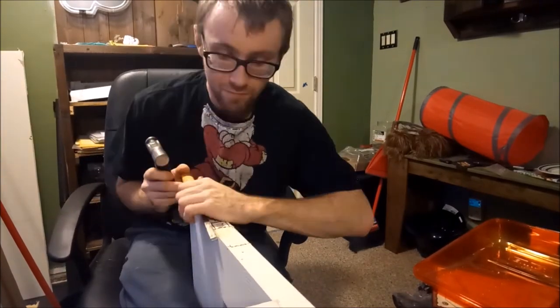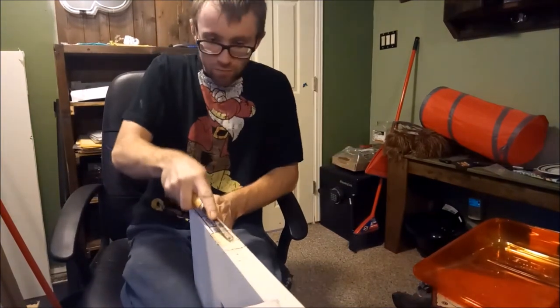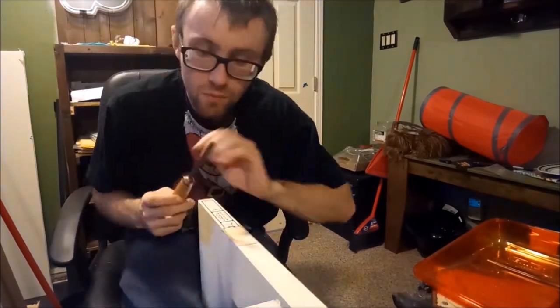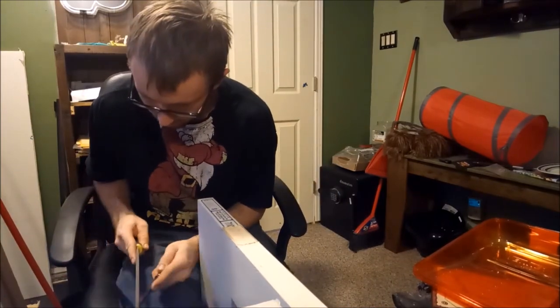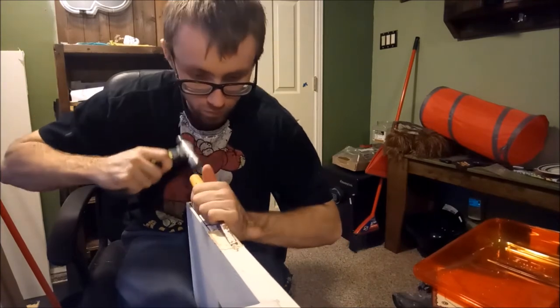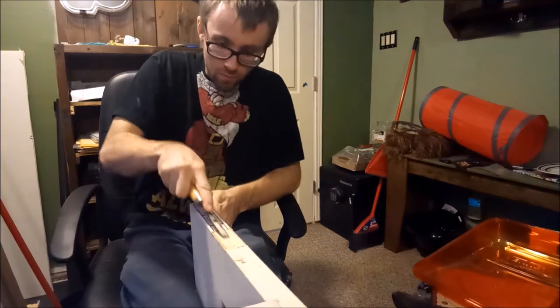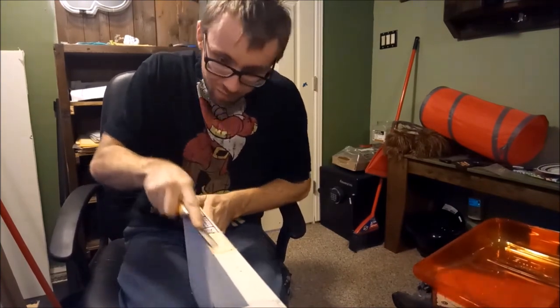Take your time with that. Personally, the first thing I like to do is kind of shape it first and then fill in the gaps. I had to get my file out there — just make sure it's all good and sharp, ready to go, ready to cut.